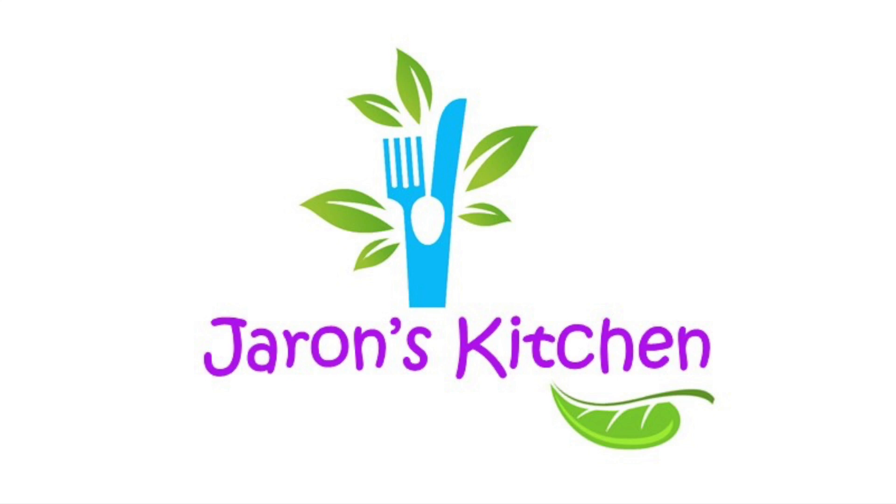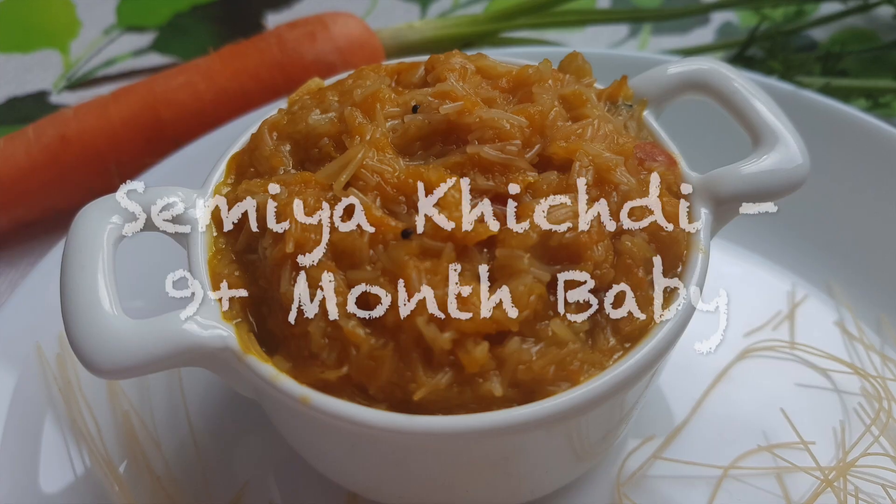Hello everyone! Welcome to Jaran's Kitchen. Today we will see a breakfast recipe for you — Samia Kitschady.